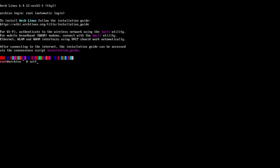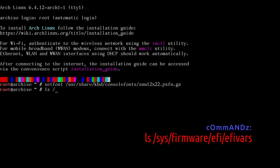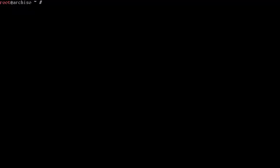I'm going to change the font — you don't have to do this. The first thing we want to do is make sure we're in an EFI boot. Run: ls /sys/firmware/efi/efivars. As long as you have output, you are booted into EFI. Now let's go with the Arch install.